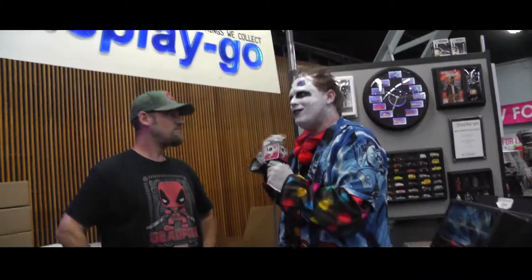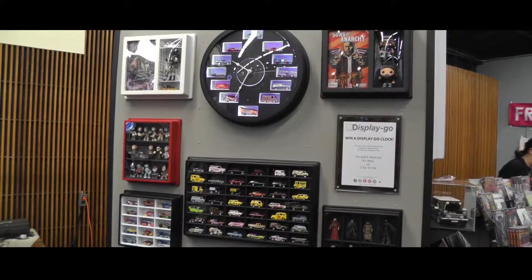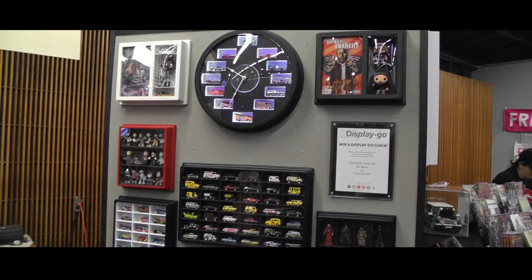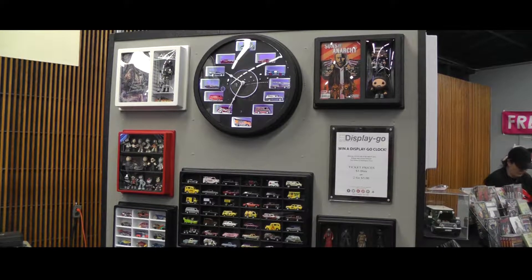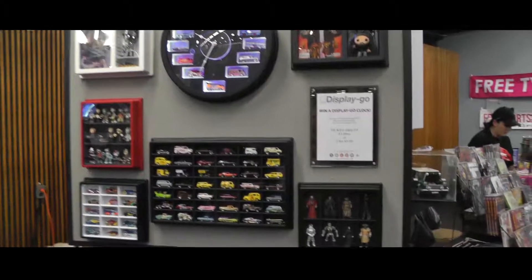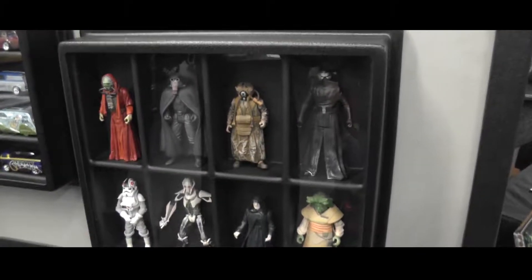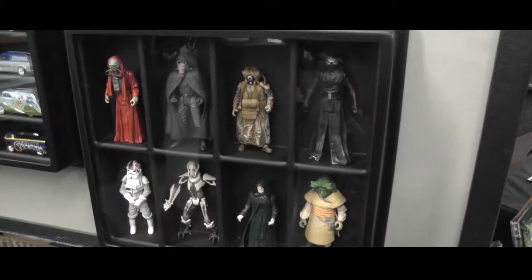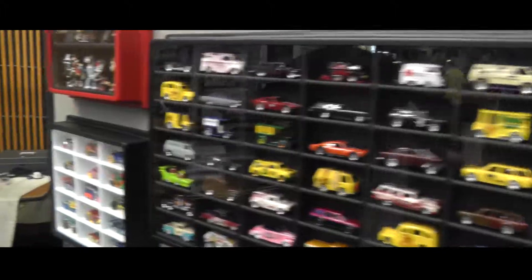What inspired you to make these? I have a collection, and my son really got into Lego minifigures — that's where it all started. I have a shop where we do microchip equipment, medical equipment, high-tech precision fabrication and machining, so I had the tools in front of me to design this. They're all made here in Santa Rosa, locally, by yours truly, and we're constantly designing new shapes and sizes for new collectibles.